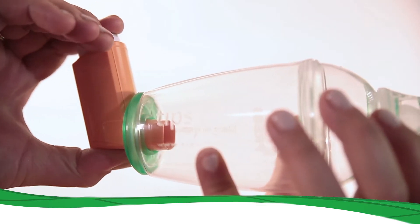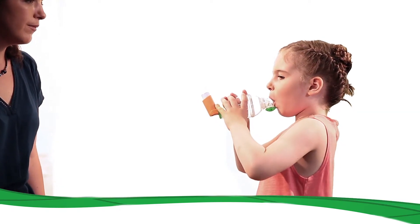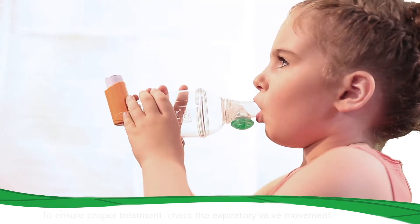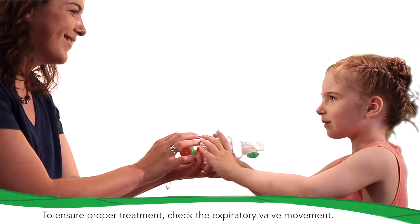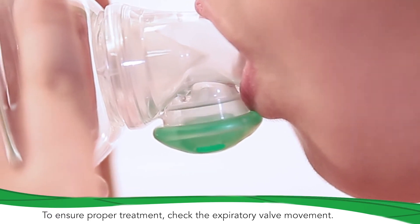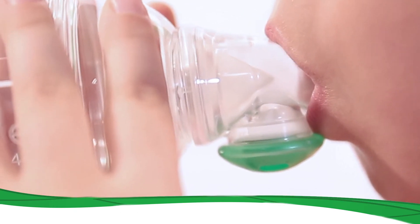Press on the metered dose inhaler to release a puff of the drug. Let the child breathe five or six times during inhalation. Check the correct inhalation of the drug through the expiratory valve movement. If necessary, repeat the process according to your doctor's prescriptions.